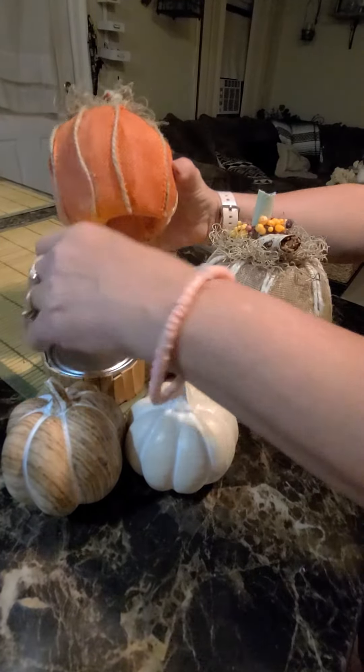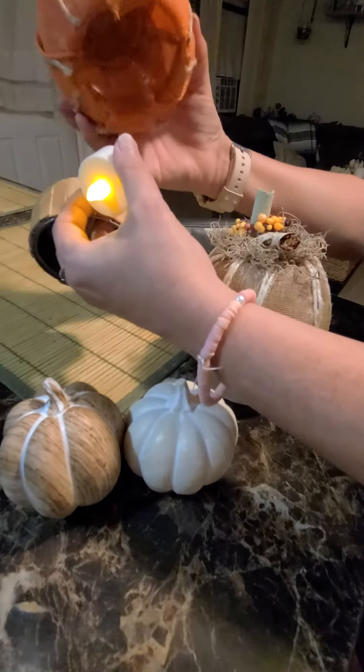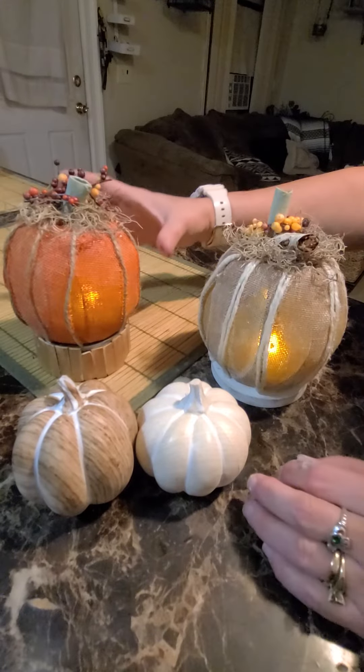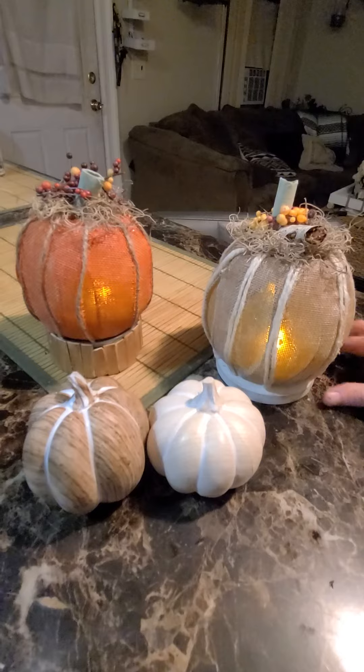This one is the same thing, but we have — I think it was a chicken can — and we cut some popsicle sticks, stained them, and made a little stand for that with the light, and there you have the cutest little pumpkin.